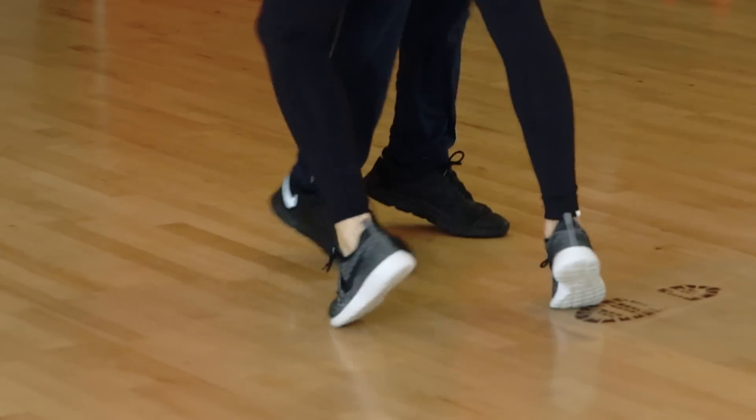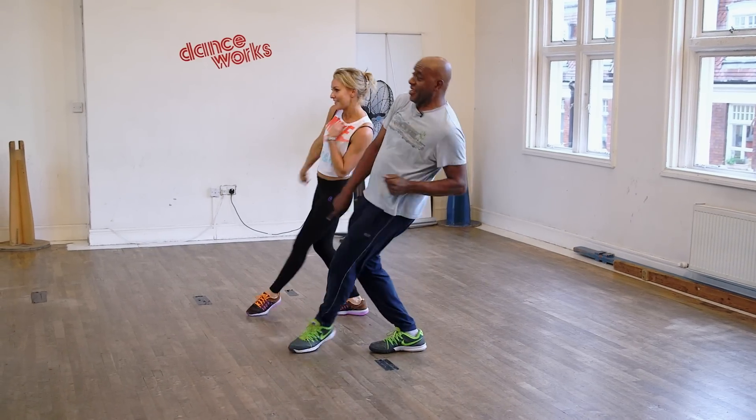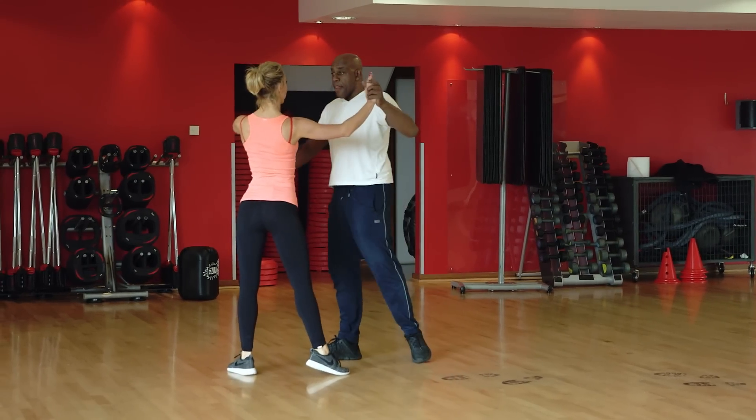Trying to keep your feet in contact with the floor, pointing your toes the whole time and not leading by a heel. You think you've got it right — no, no heels in this. If I can get it right, you'll be in for a bit of a treat. If I can get it right.